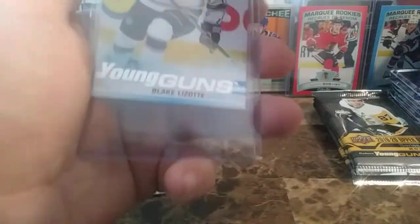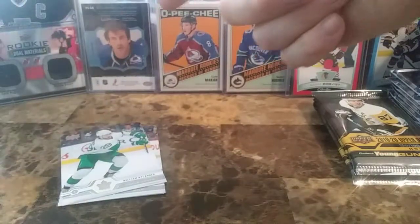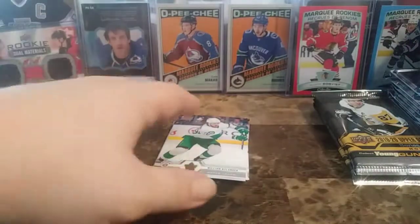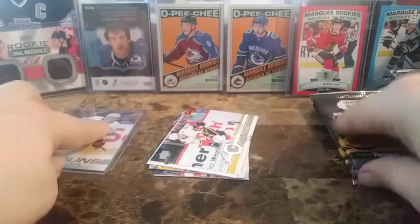And as always, this video is brought to you by Confused Joe Sacker. William Nylander, Marcus Foligno, Sidney Crosby, and Alex Pietrangelo. And that's the hits.